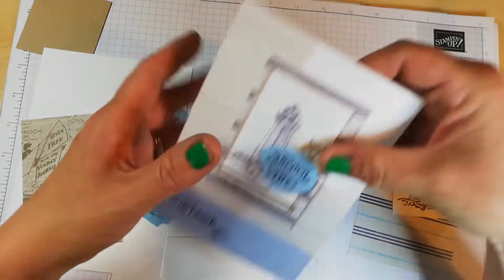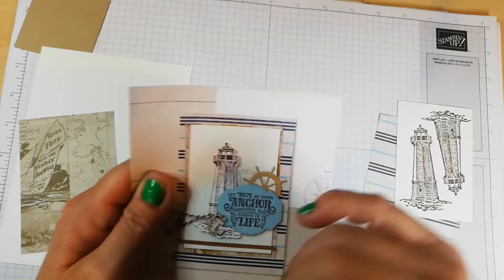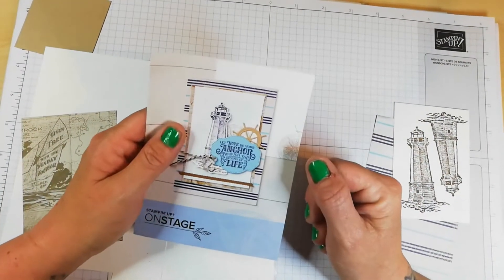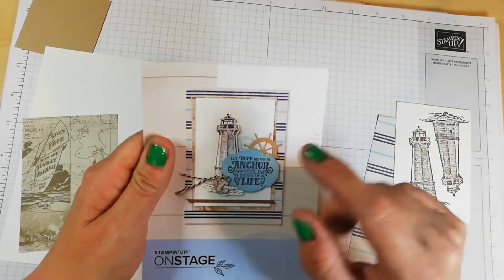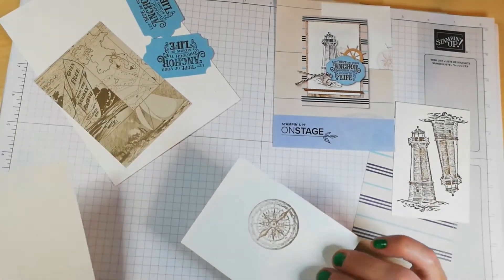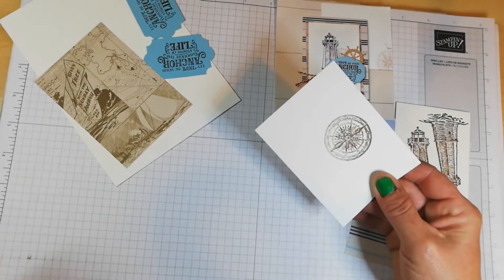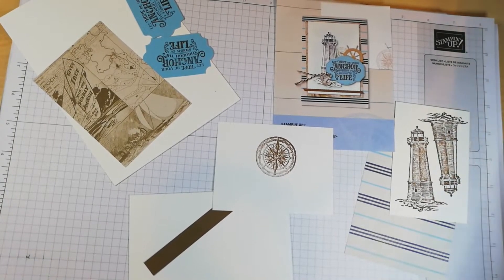The only thing I don't have is this die cut — what do you call it, what do you drive the boat with? It's not a steering wheel, it's called something else. I've not got the die cut for that because I didn't have it. But I do have this little stamped image which I will cut out with my paper snips and we'll build this wee card.